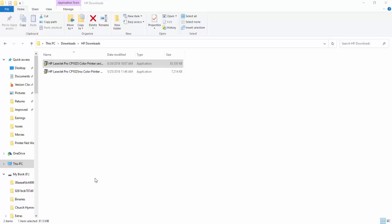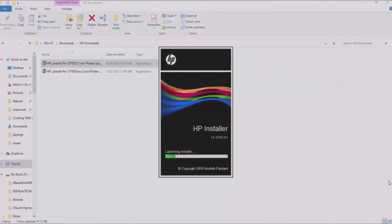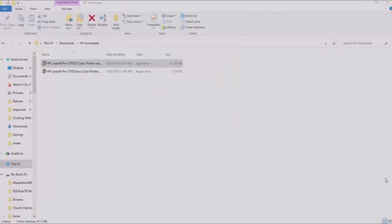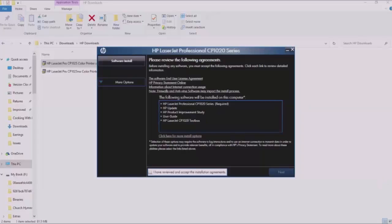You need to be signed in as an administrator. Find the file that you downloaded, right-click it, and left-click Run as Administrator. Once you've done that, the HP Installer window will open, followed by the End User Installation Agreement. Put a check mark on 'I have reviewed and accept the installation agreement,' then click Next.